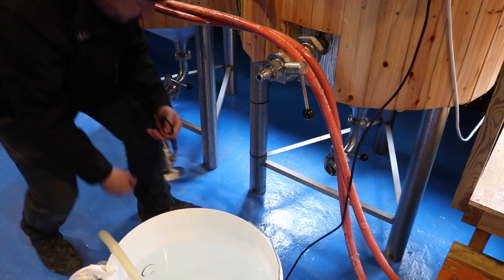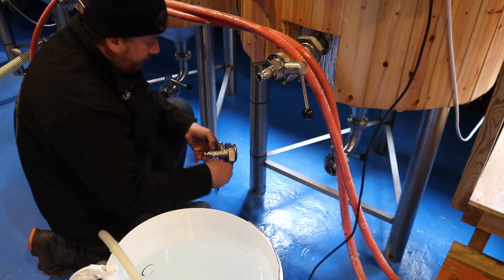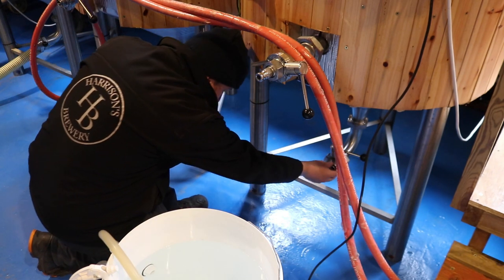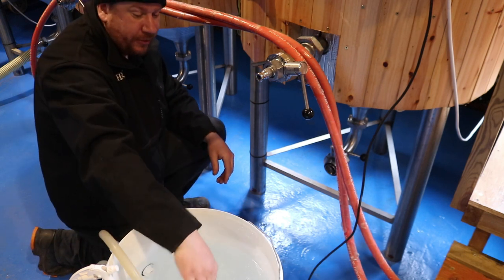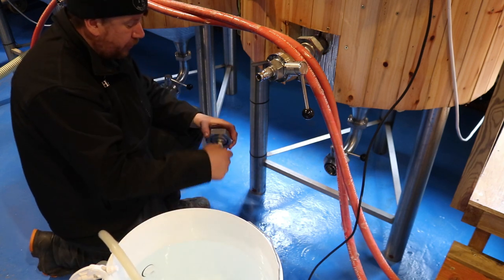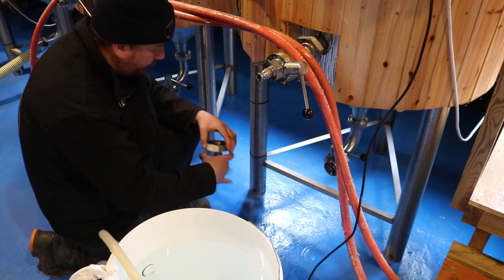So that's what's going to be our outlet on this occasion. Because we don't want to be pulling all the trub and the yeast cake from the bottom of the cone on the tank. Instead, because we think that the hops may be sat on top of that yeast cake, we want to push it all back into suspension. This cone's been dropped twice over the past week.